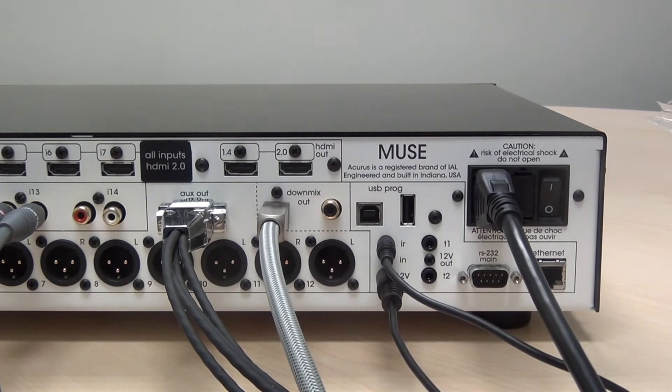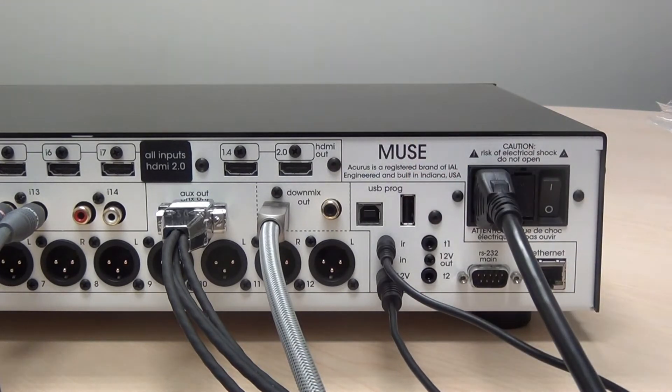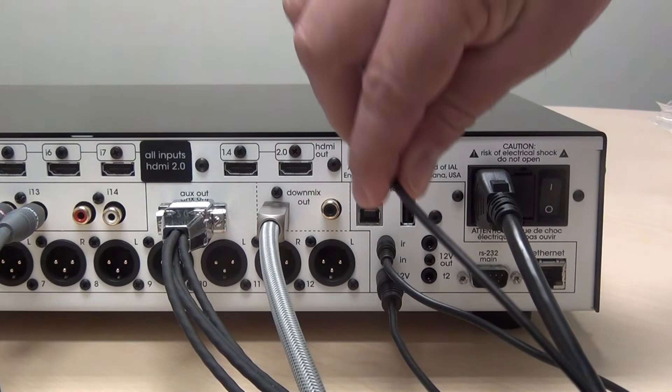You may want to power on an external amplifier such as our M8 or A2000 series, or any other amplifier, using the Muse. For that purpose, the Muse has two trigger outputs that you can connect using a stereo 1/8-inch cable.